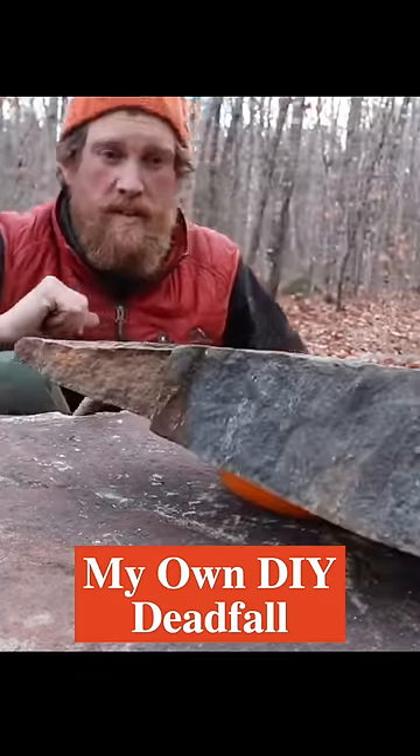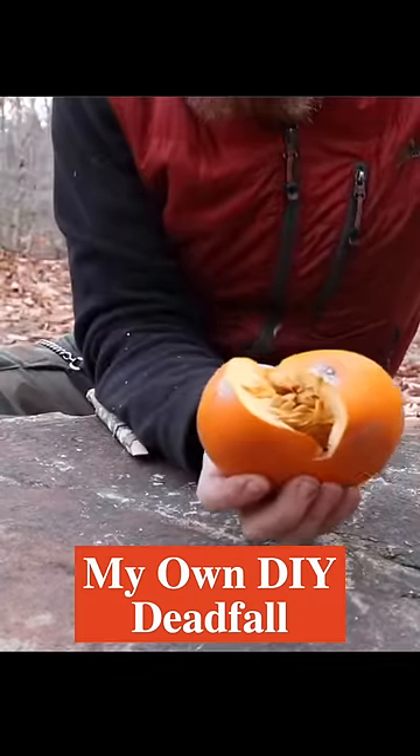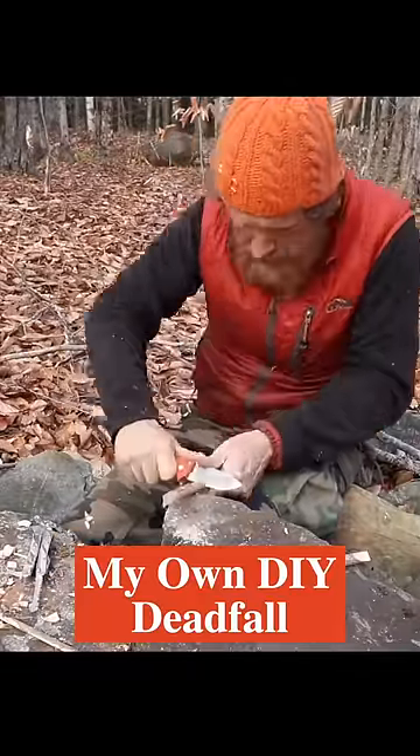We're gonna work on the figure four trap. I actually modified it, made it different, and that became the way I still make it to this day. It is, I think, the most lethal trap that you could ever make.